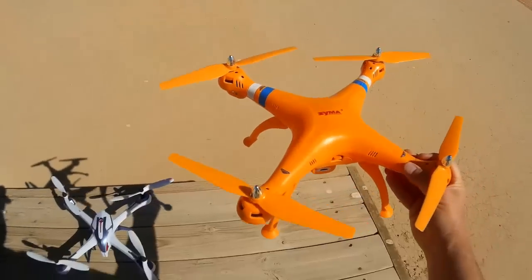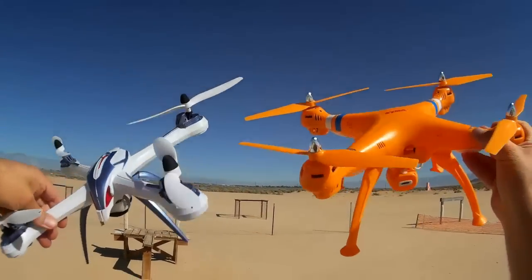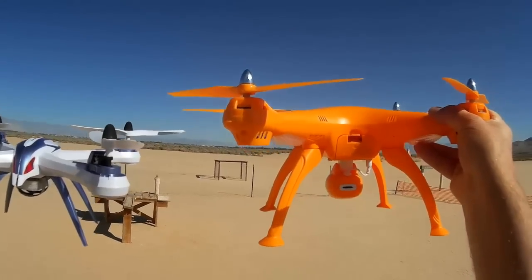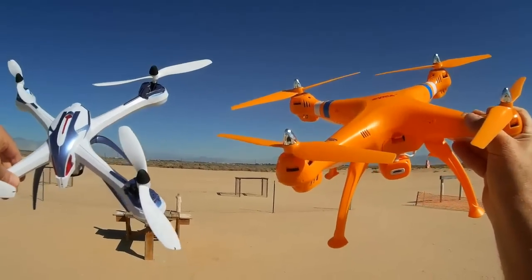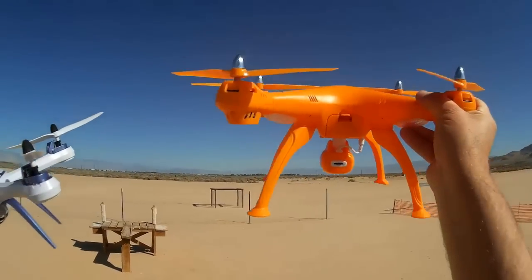Compare that to its nearest competitor, the Tarantula X6. The Tarantula X6 is similar size in diameter, but this is much heftier. There's a lot more plastic on this quadcopter. It has a much bigger battery too than the Tarantula. And because of that, it weighs twice as much as the Tarantula. The Tarantula is only about six tenths of a pound, and this is one and a third pound.